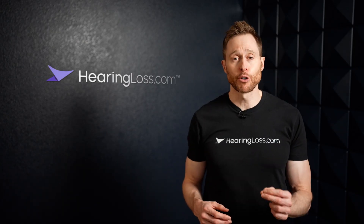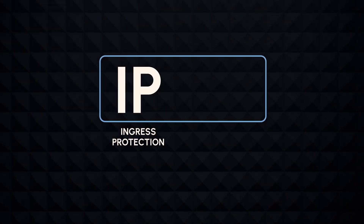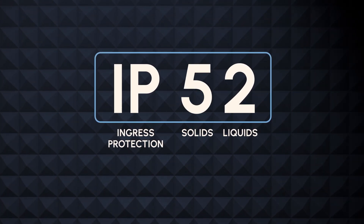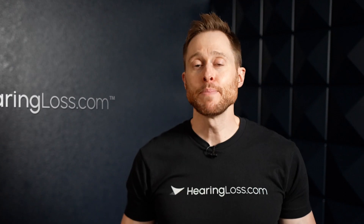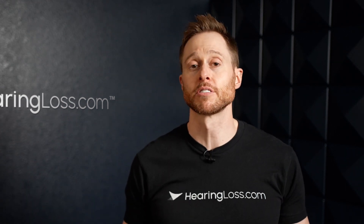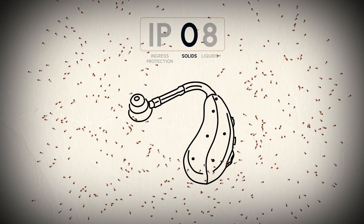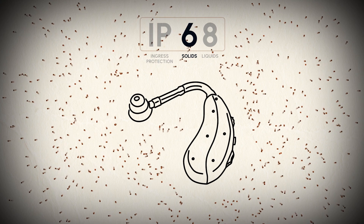This is why the IP rating of hearing aids is so important. An IP rating, which stands for ingress protection, is a numerical indicator of an electronic device's ability to resist infiltration of solids, like dust and debris, as well as liquids, like water and sweat. The IP rating ranges from 00 to 68. The first digit indicates the hearing aid's resistance to solids. A score of 00 would indicate that there is no protection against solids getting into and damaging your hearing aids, while a score of six would indicate that the device is dust tight and no ingress of solid matter is possible.